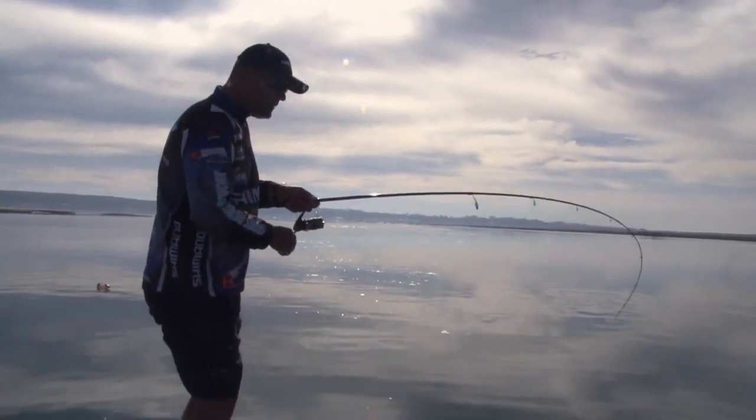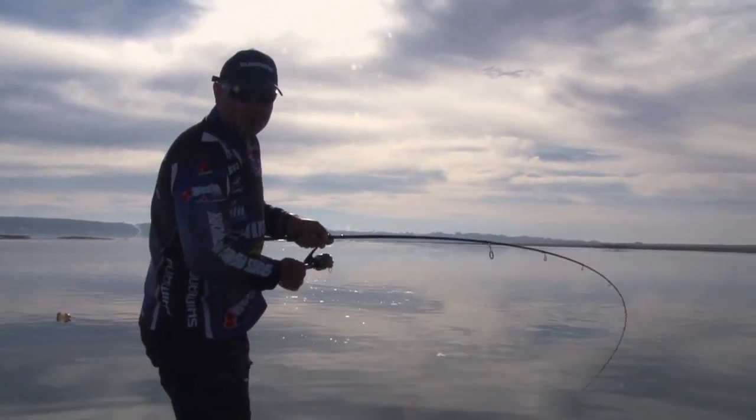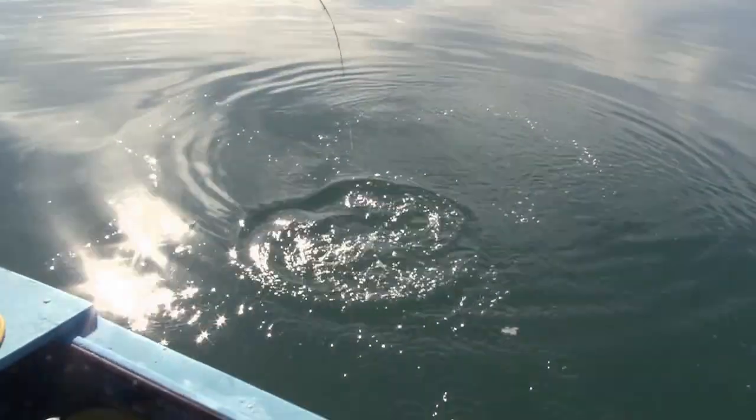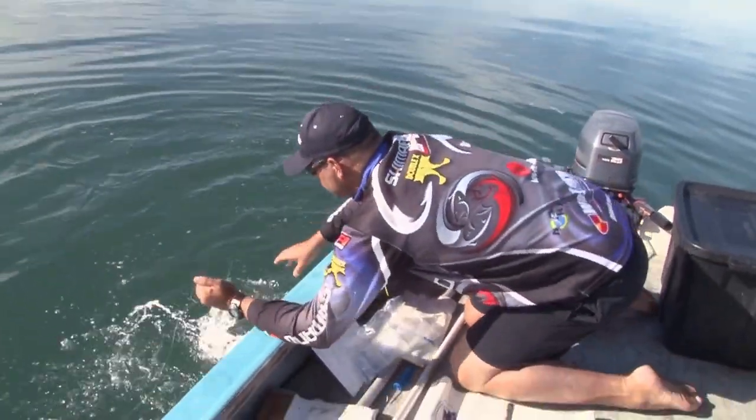You guys can notice this fish is probably only 45–50 centimeters and you can actually see how he's putting a 4.2 meter boat around. Another feisty little leervis.